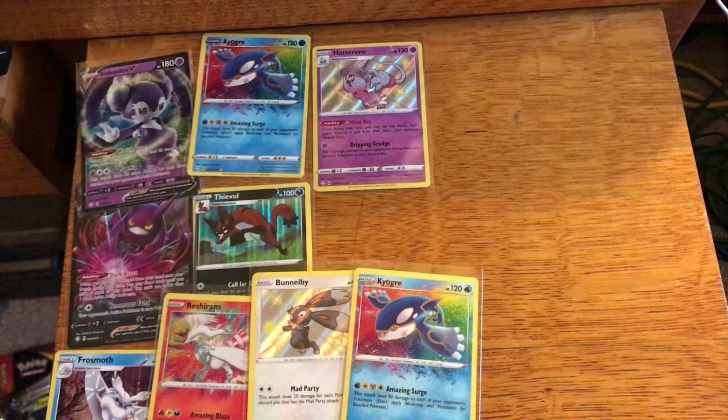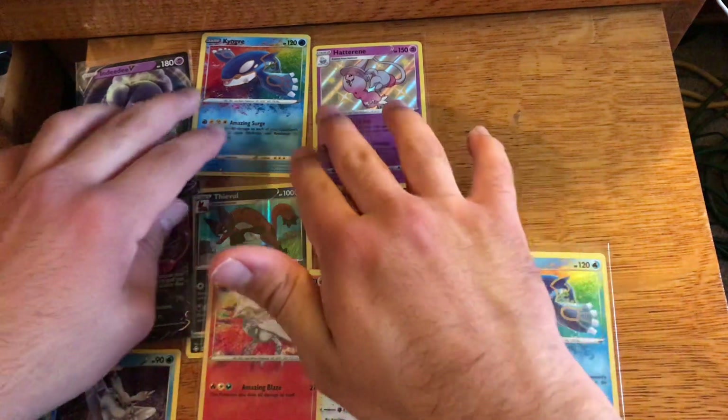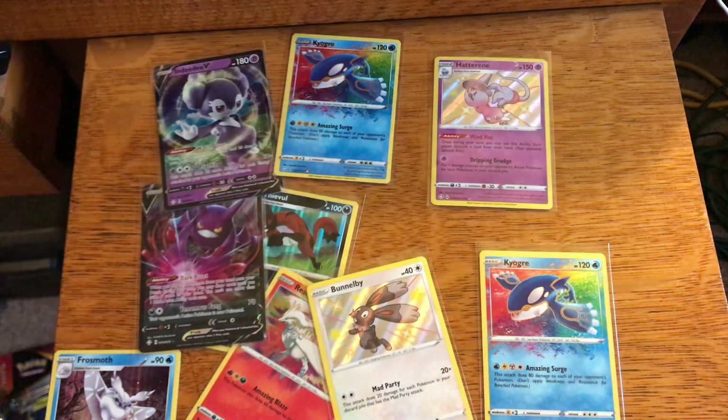Here's what we got out of our premium collection box: Amazing Rare Reshiram, shiny Bunnelby, and Amazing Rare Kyogre. Out of the two Pikachu V boxes we got: DDV, Amazing Rare Kyogre, shiny Hatterene, Crobat V, and a holo Feeble. You decide for yourself what you want to go buy and pull. I just wanted a little bit of normalcy — if you liked today's video and these pulls, please like the video and subscribe if you haven't. Thank you so much for stopping by, I'll see you next time.